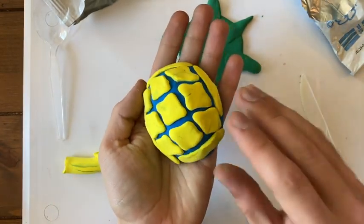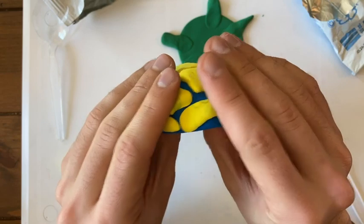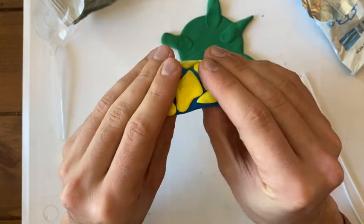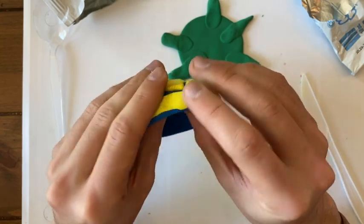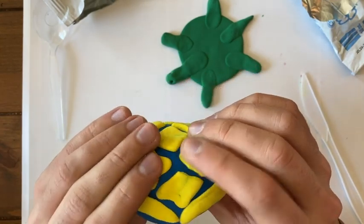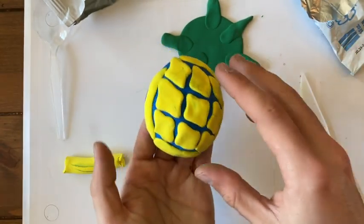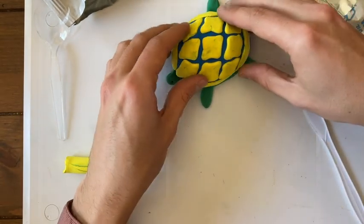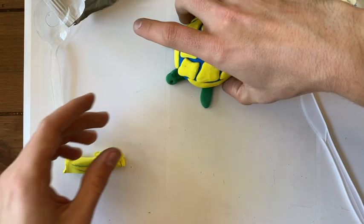I've got all of my pieces on the turtle shell. I'm going to, with my fingers, go around and squeeze it all together a little bit more. That way there's going to be a good bond between those two different colors of clay and they should stick together. Looking pretty good. Let's see if it fits on top of my turtle still — and it sure does.